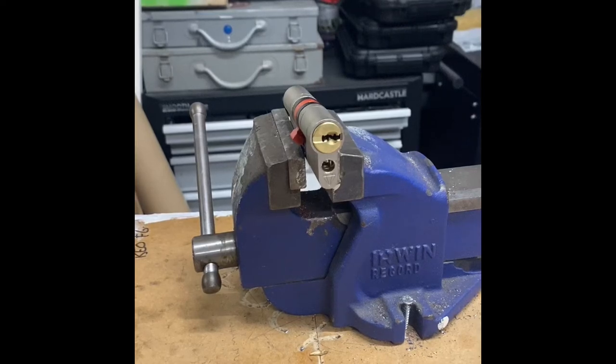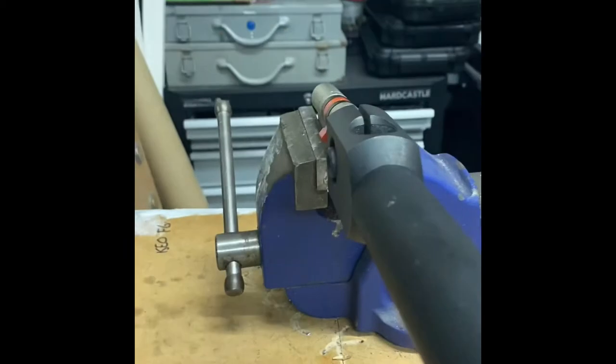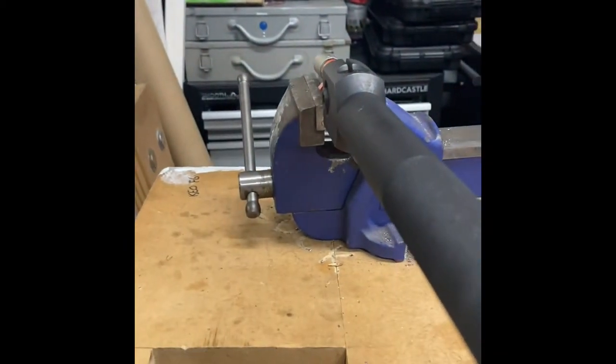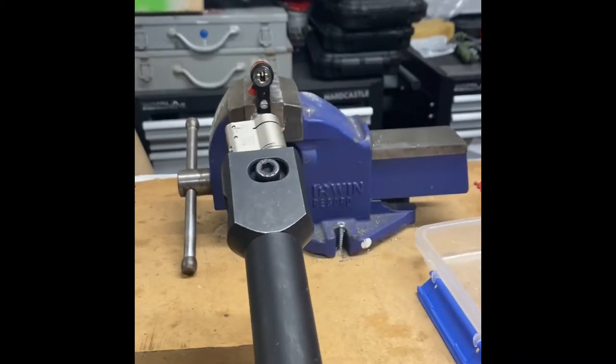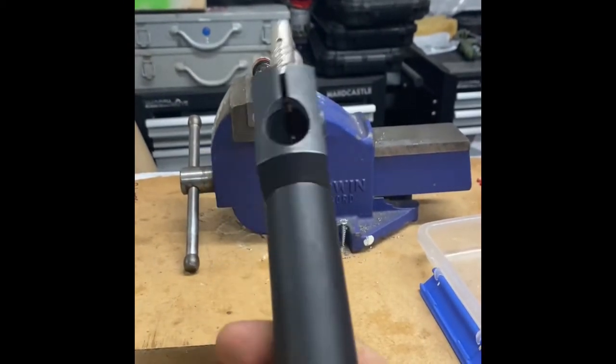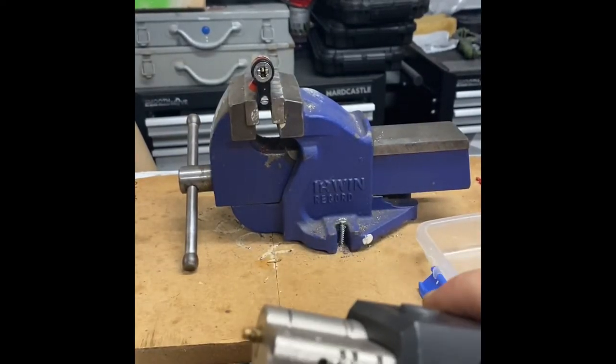After having previously drilled this cylinder very successfully on both sides, I'm going to look to snap it and see how easy that is. I've just stuck it in a different vise. Obviously in the door you wouldn't have the luxury of giving it quite as much welly, but that has just snapped beyond the anti-snap.